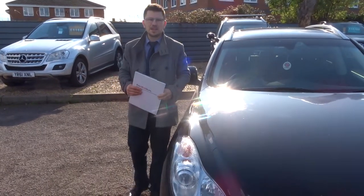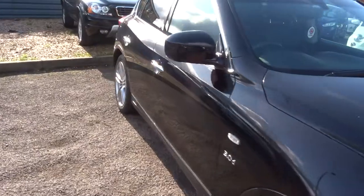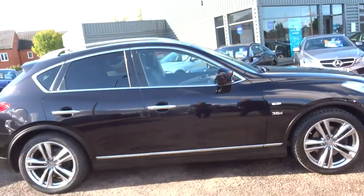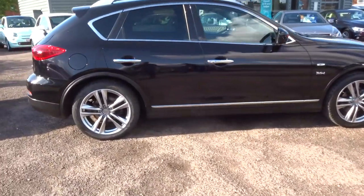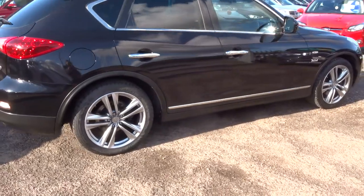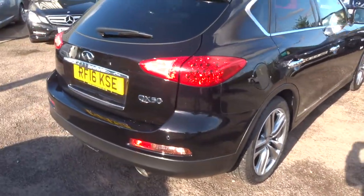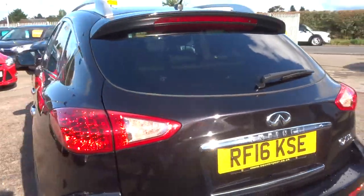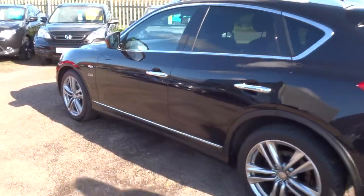Welcome to Country Car, my name's Tom. Here we have the gorgeous Infiniti. I'm going to give you a walk around the car, show you a few of the features and the general condition. This is the QX50, it's a 3 litre, just over 41,000 miles. There's a full readout of the spec underneath this video and the photos on our website, countrycar.co.uk.